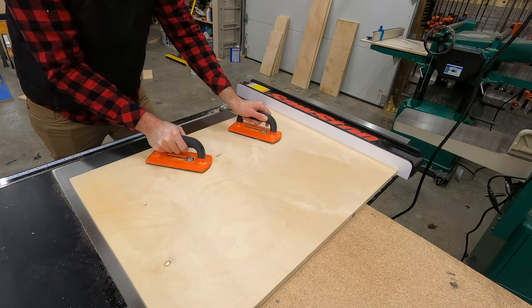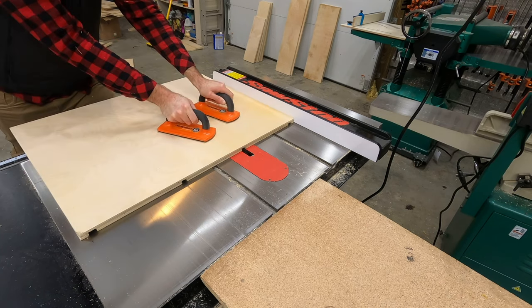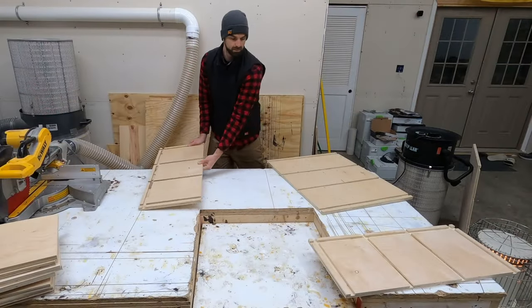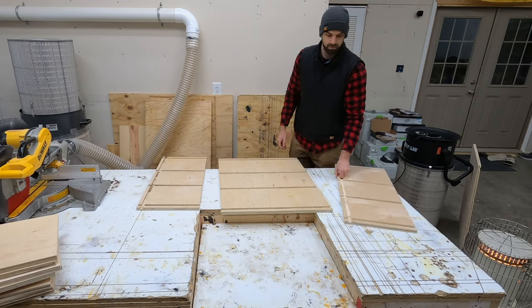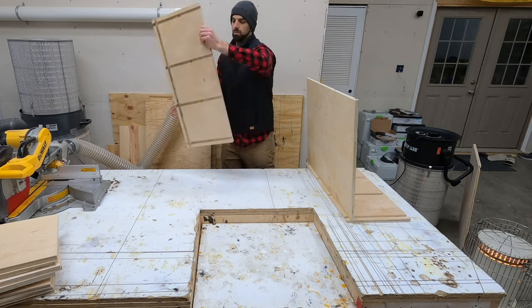Just as a side note, the dado groove is about three-eighths inches deep, which is half of the thickness, and then I'll leave a three-quarter inch gap on the outside between the fence and where the blade will cut. This will make more sense when we put the french cleat on the back and attach it to the wall a little later in the video.